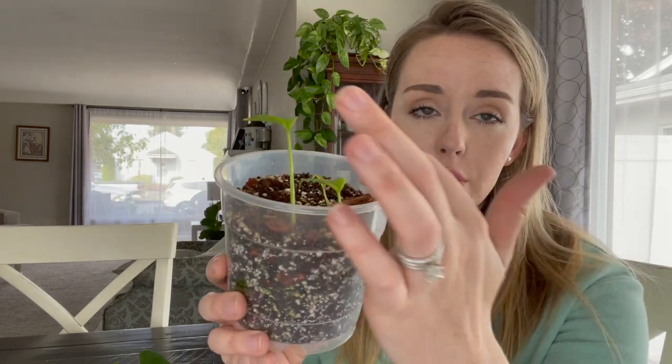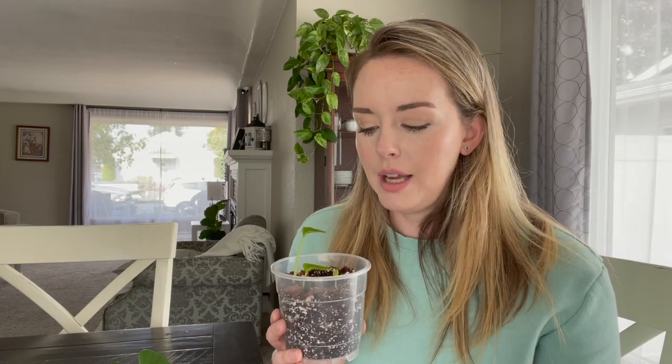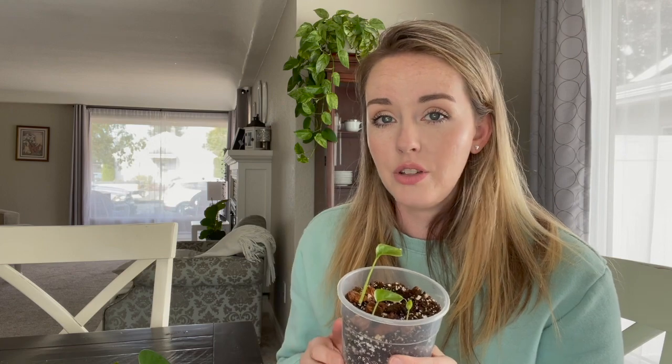I actually thought only two of these seeds were going to grow, but then way later — like last week — this teeny tiny one all of a sudden popped up. So there is a fourth one in there, and I'm not sure if it's going to grow or not. What I've noticed is that Monstera seeds are a little bit slower to grow. So if you have them sitting in there and they're just not popping up, don't throw them out — they take a while and can sometimes surprise you and pop up later.